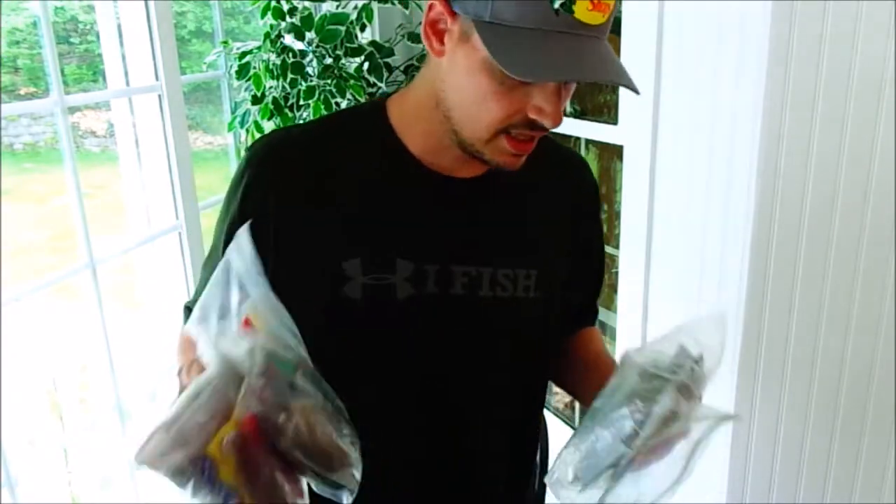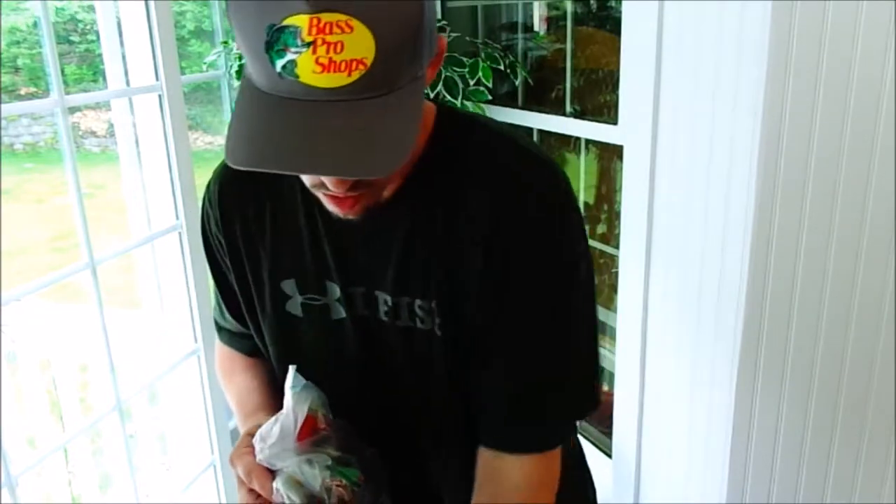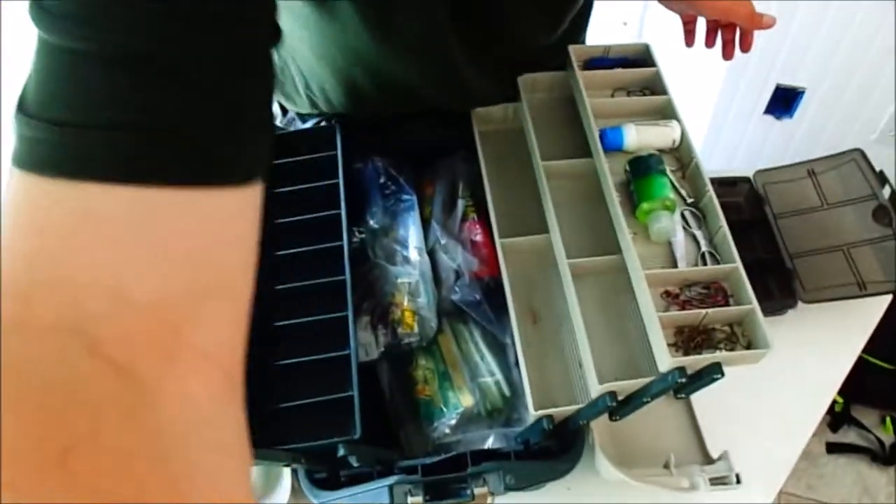So I'm going to put all the terminal tackle away and then show you guys how these bags can fit in this pouch. We'll put the whole rest of the tackle box away here in a second — let's get back down to eye level.